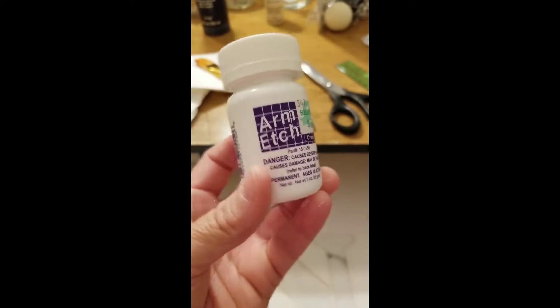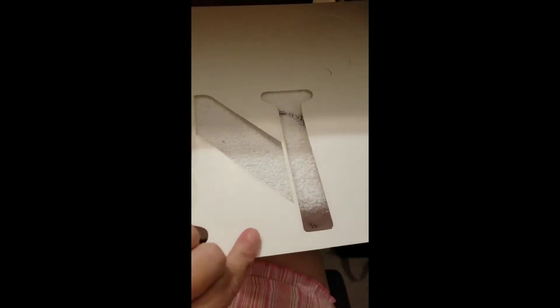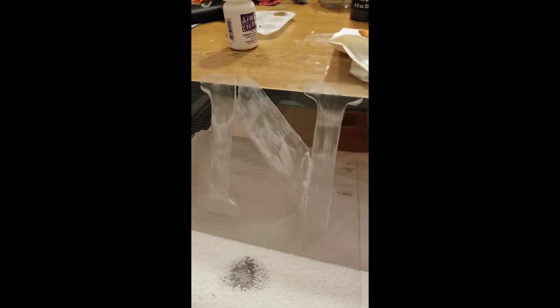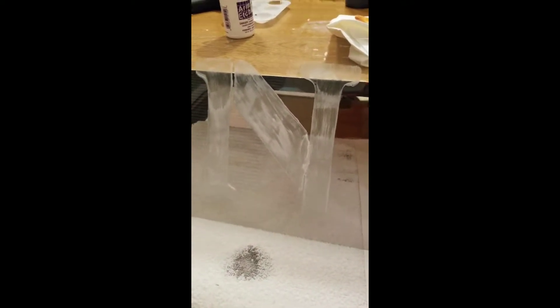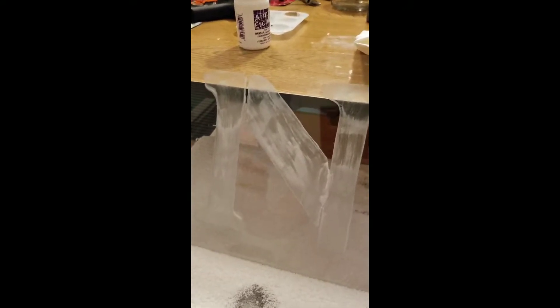I'm going to be using this product with a stencil, and I'm going to be spelling out NOEL on four of my 8x10 picture frames. Then I'm going to decorate those frames once I get them back together.